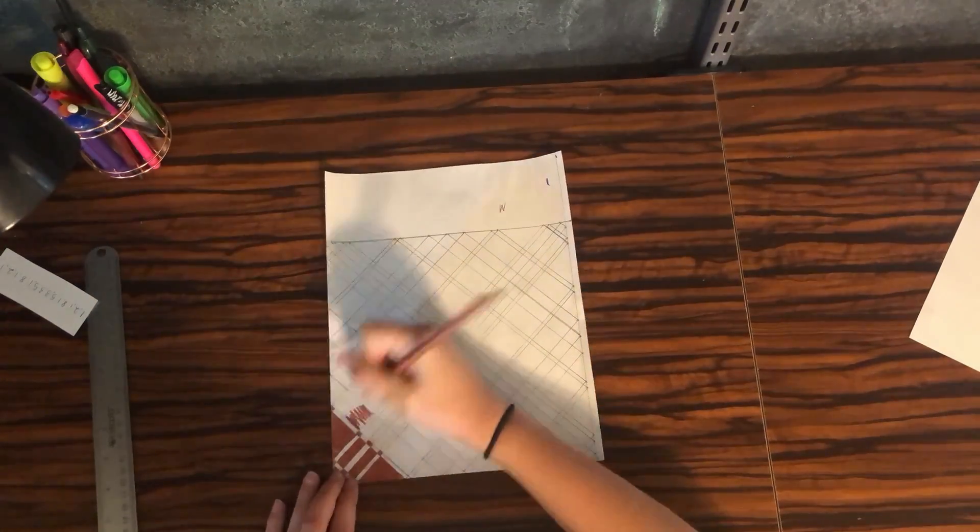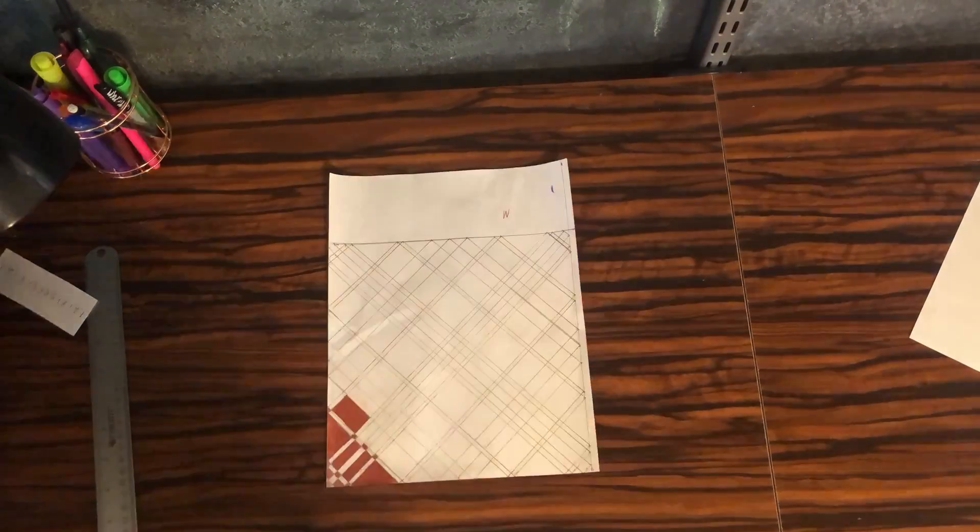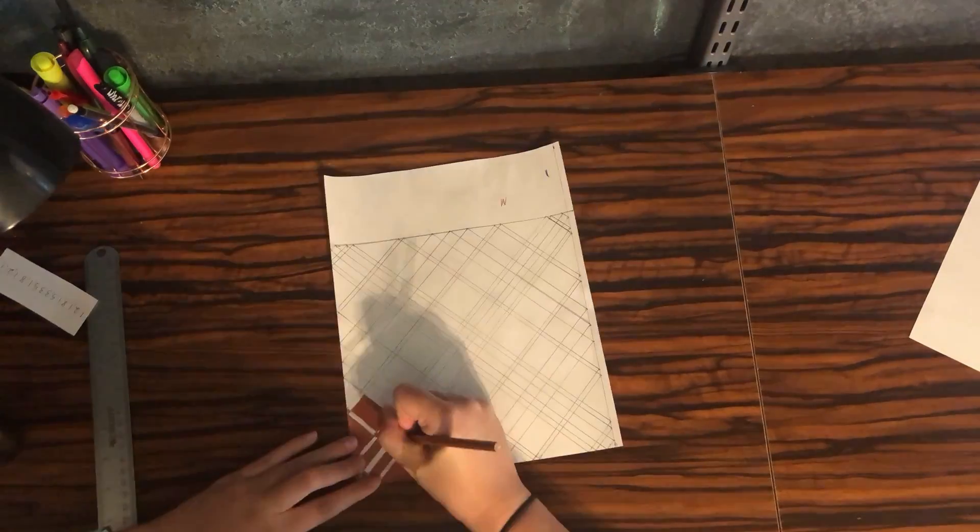Now is the fun part. Using the color that you picked, you're going to start at the bottom and color every other square so that the colored ones are alternating and no two are touching.